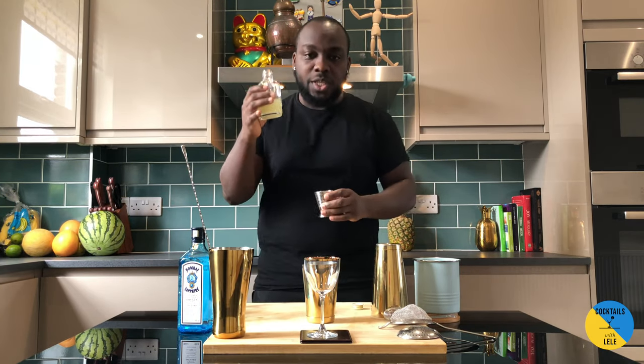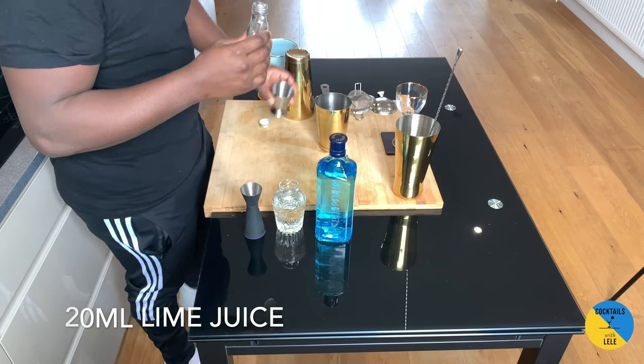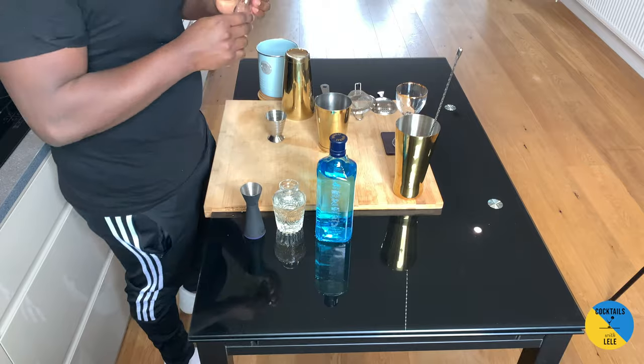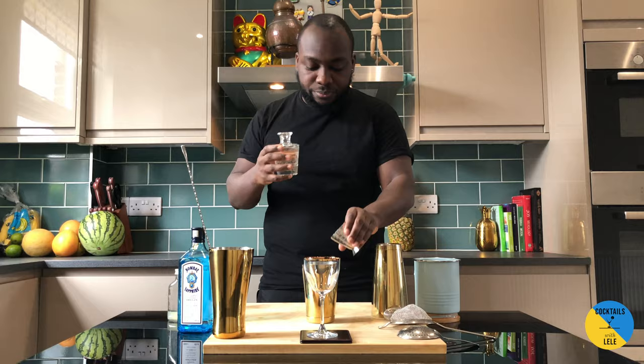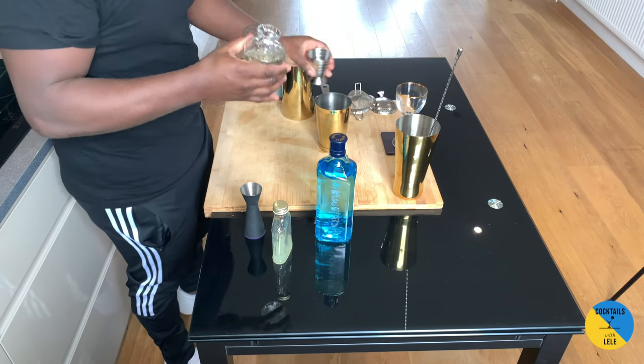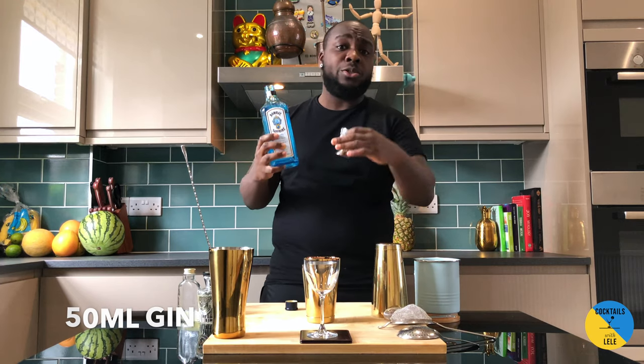So 20ml of lime juice, 20ml of sugar syrup, and 50ml of gin. I use Bombay but you can use whatever you like.